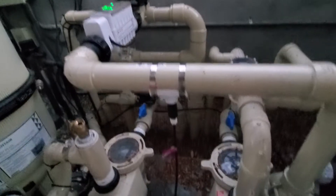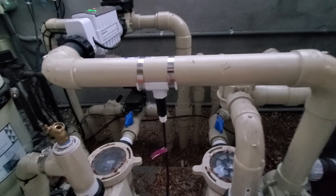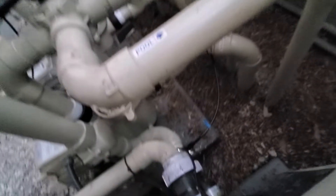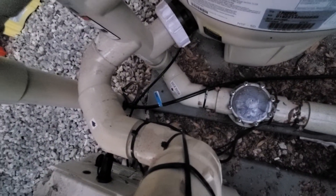We put our acid injector right there. And here are the water lines for the sensor — another water line for the sensor.